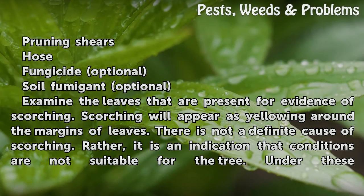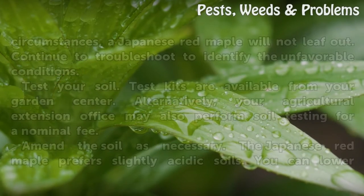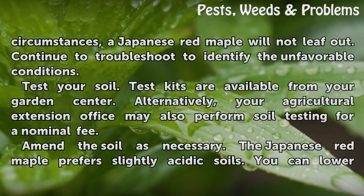Examine the leaves that are present for evidence of scorching. Scorching will appear as yellowing around the margins of leaves. There is not a definite cause of scorching; rather, it is an indication that conditions are not suitable for the tree. Under these circumstances, a Japanese red maple will not leaf out.